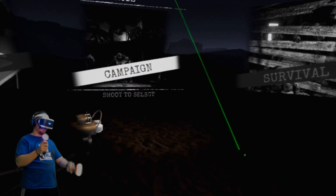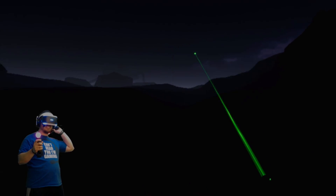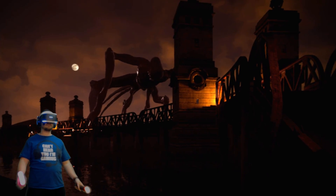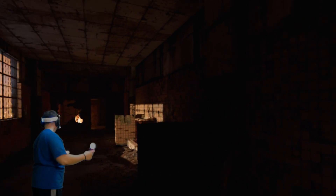We're going to go back into Brookhaven Experiment. I haven't played this in a while. We're going to see what this is like. The first level is a Bannon Factory — it's nice and well lit so it'll be easy to see. So I'm going to try not to use the buttons at all to turn and I'm going to try to only turn physically.